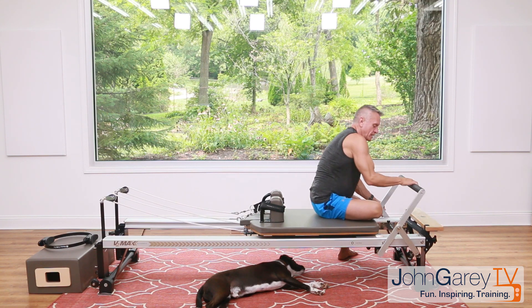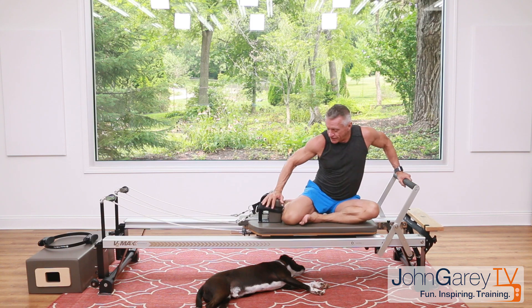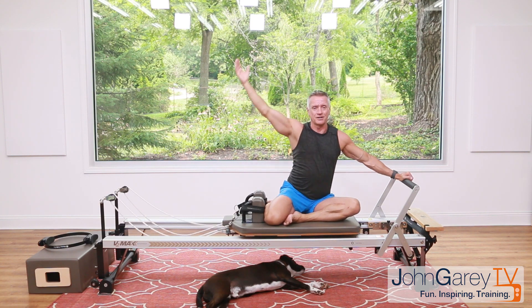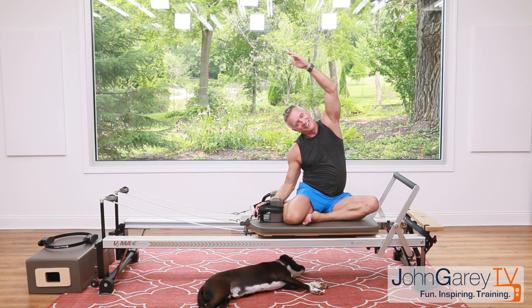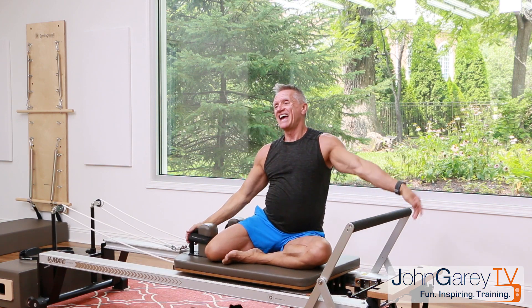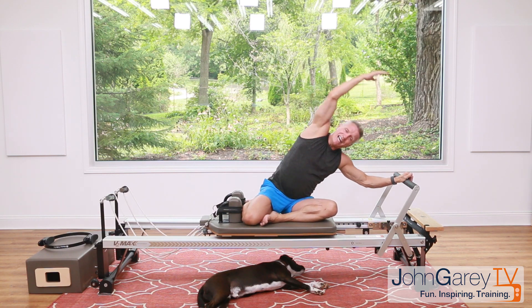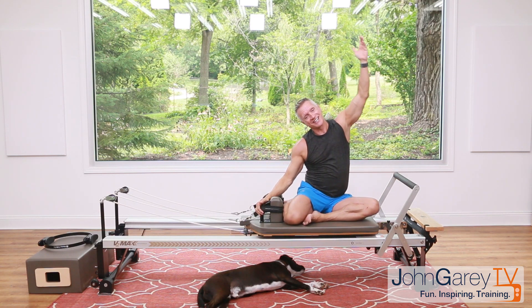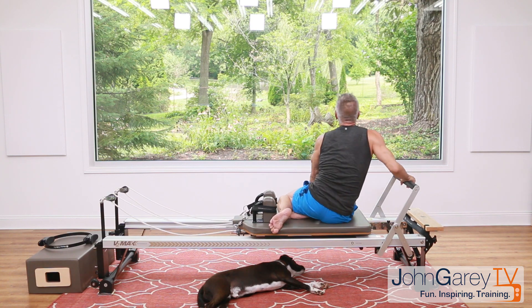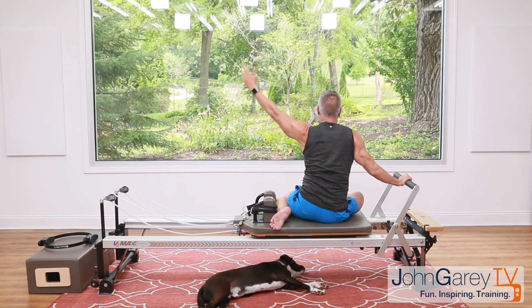Bring your foot bar up. We're going to get a little lateral flexion here to finish off — mermaid. Turn your legs back toward the shoulder rest, sit tall, reach up, and flex over. Come back up and return. Other side — reaching over and come up and return. Again — breathe in, exhale press over, come back up and return. Reach up and back. One more each side — right over and up, then to the other side, reach and back.